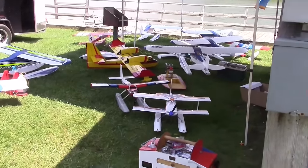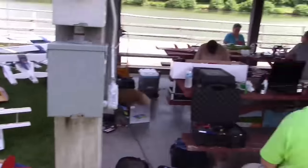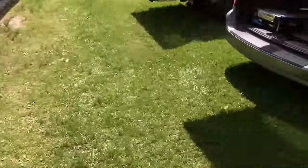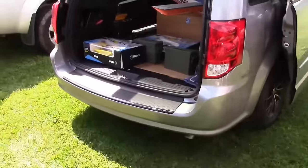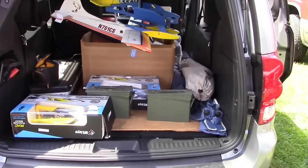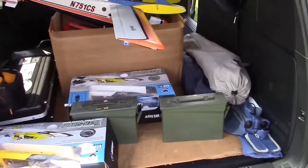We're here at the float and fly event with planes laid around and all the pilots. What I wanted to show you was my new minivan — this is the 2016 Dodge Grand Caravan. You can see all my gear is in here, it's just everywhere.